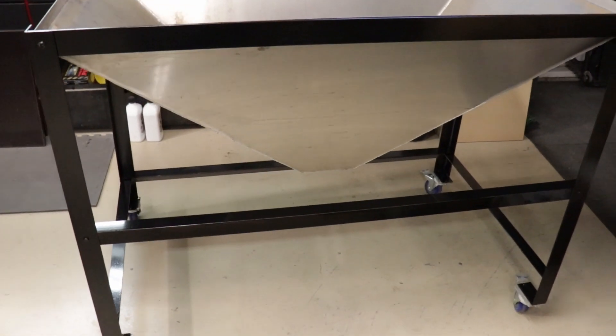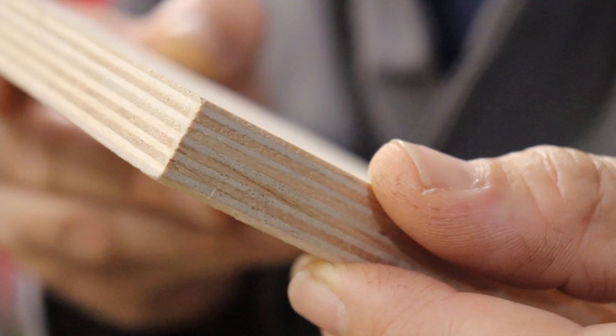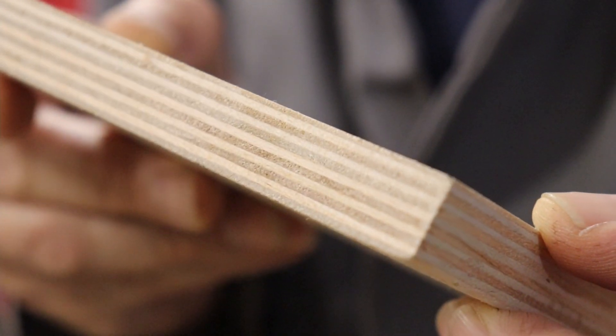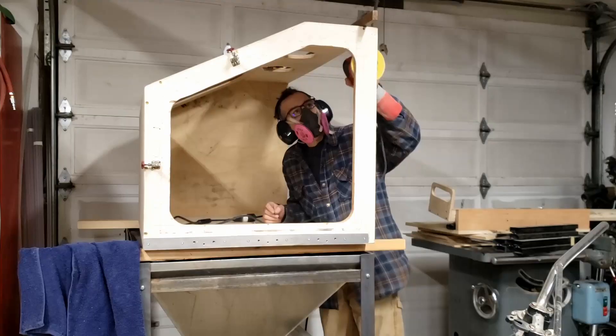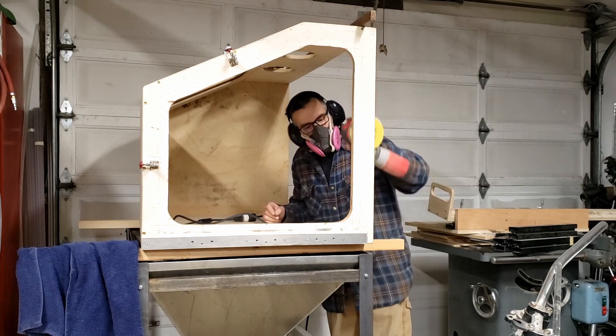Next we'll have a look at the cabinet. I designed it out of Baltic birch — essentially plywood but constructed of several layers for stability. I designed the cabinet in Fusion 360 so I could see what it was going to look like ahead of time and figure out all the different angles. Once I had it constructed, I sanded everything, sealed the corners up really well, and then painted everything with epoxy paint, making sure to give it several thin coats.